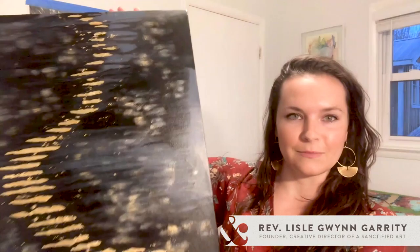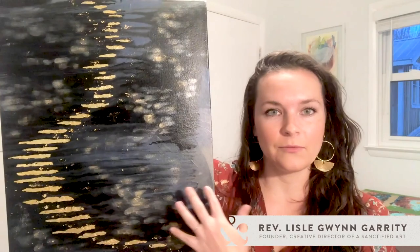I also created another canvas painting — here's a small glimpse. This is an abstract piece inspired by the famous John 3:16, 'For God so loved the world,' and it also includes some fluid acrylics and gold leaf.